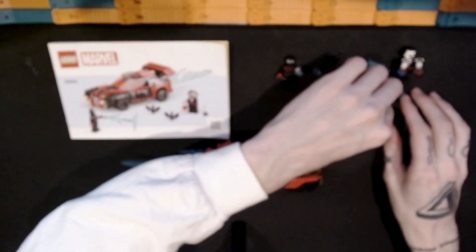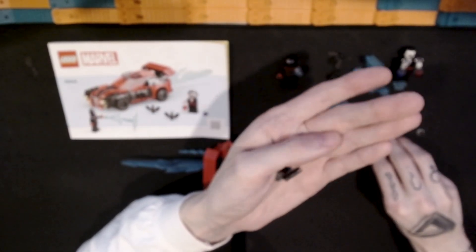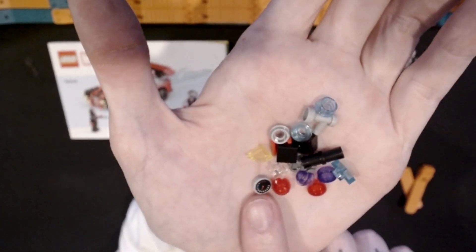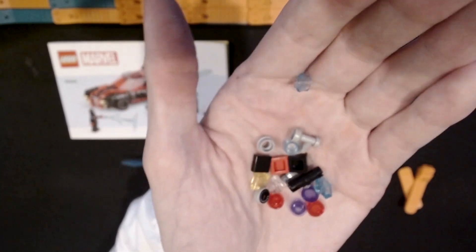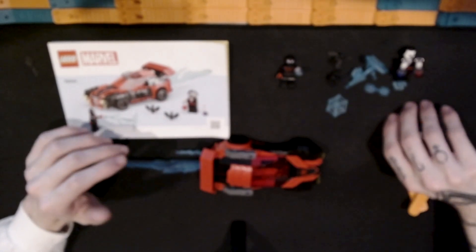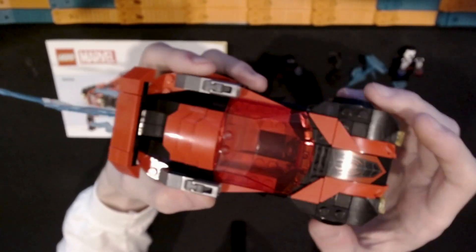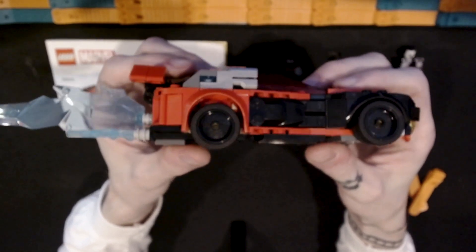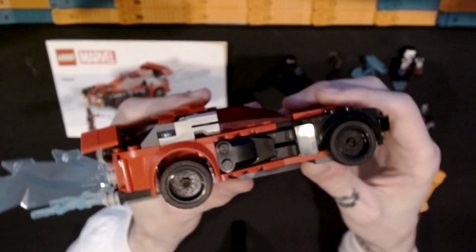Looking at the extra pieces — beyond the web accessories bag — there's some good stuff: a couple more translucent pieces, one of those speedometer-type printed tiles, translucent yellow, red, blue, and light blue, plus some black and red. Pretty standard extras. So this set is $25 for 220 pieces, with some good molded specialty pieces, prints including that front print especially, two minifigures, and it's Marvel licensed IP. I think that's worth it. I liked the Batmobile set as well, but this one is also really great.